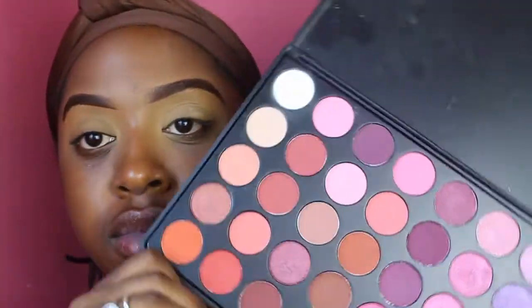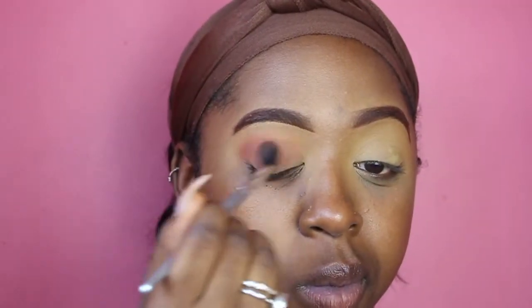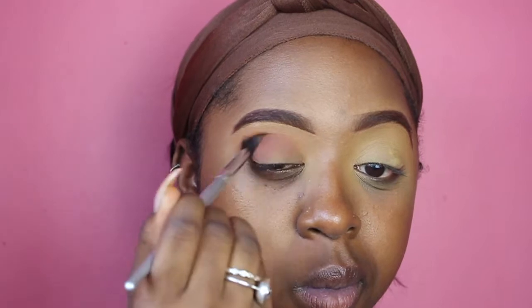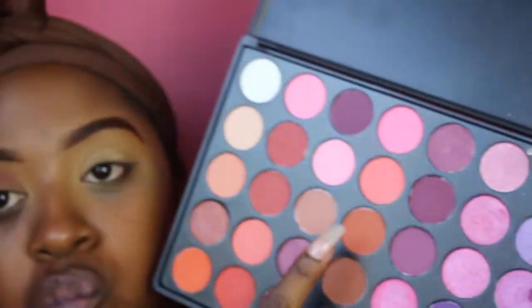Now I'm going in using this eyeshadow palette I found on Amazon — it's meant to be a dupe for one of the Morphe palettes, and I'm here for all these dupes. Some of the colors weren't as pigmented as I thought, especially the glitters, but apart from that this is a really nice eyeshadow palette. I would definitely recommend it if you're looking for something less expensive than the Morphe palette.